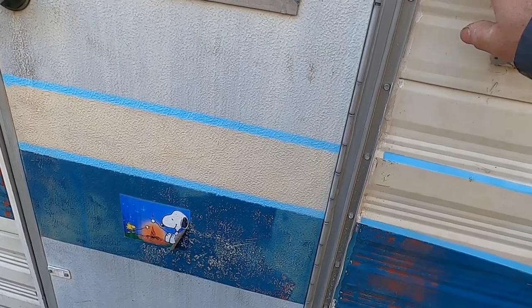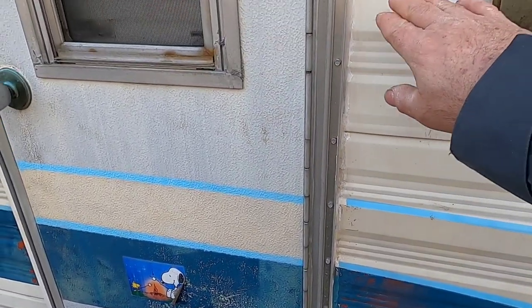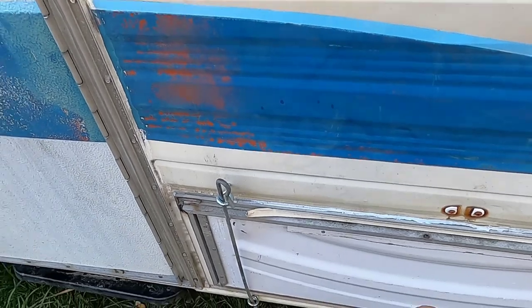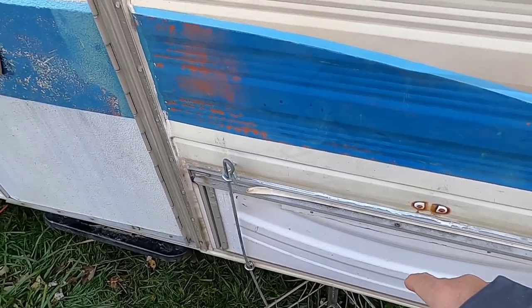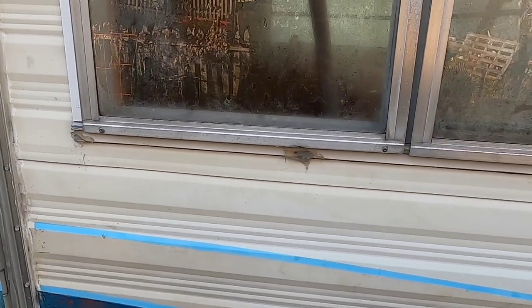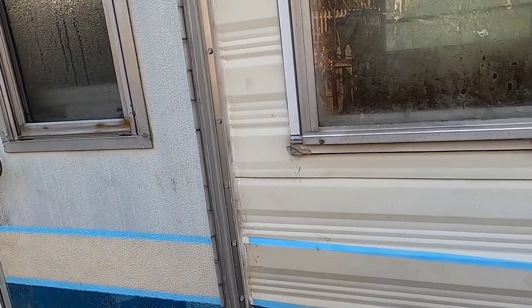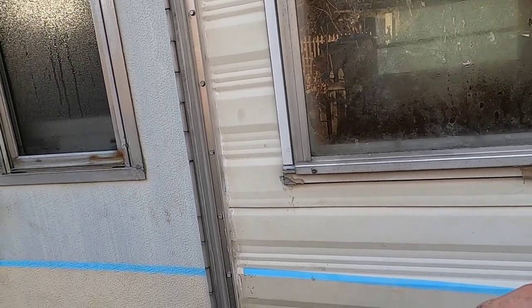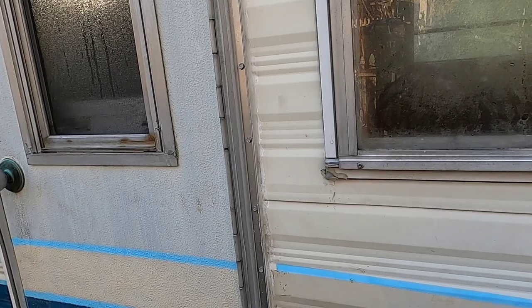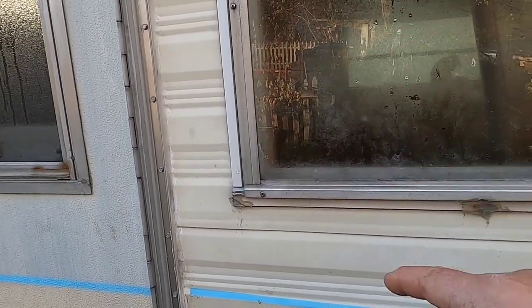My total cost for this travel trailer chicken coop conversion was approximately fifty dollars. I picked up the trailer on Craigslist — somebody was just getting rid of it. All the material was recycled: a dryer, a washing machine, shelving, discarded decking, and a TV stand for the nesting box. The actual monetary expenses were screws — $38 worth, though I still have some left — and the can of Flex Seal for all the seams. So for about $50 I was able to put this chicken coop together.